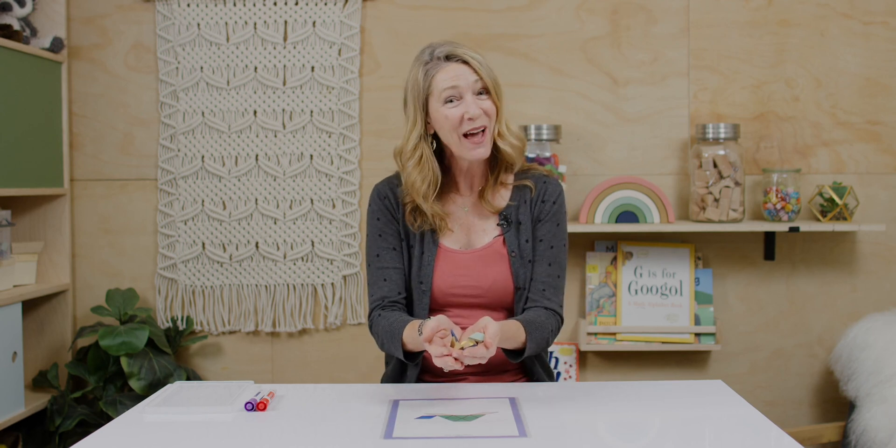Hello everyone! Today I'm going to start out with just a little warm up with pattern blocks. If you have some pattern blocks at home, grab them so we can build together. I'll see you in a second and we'll get started.